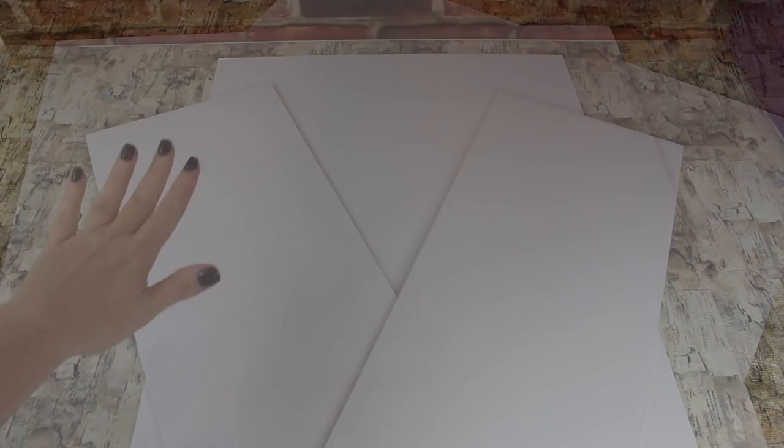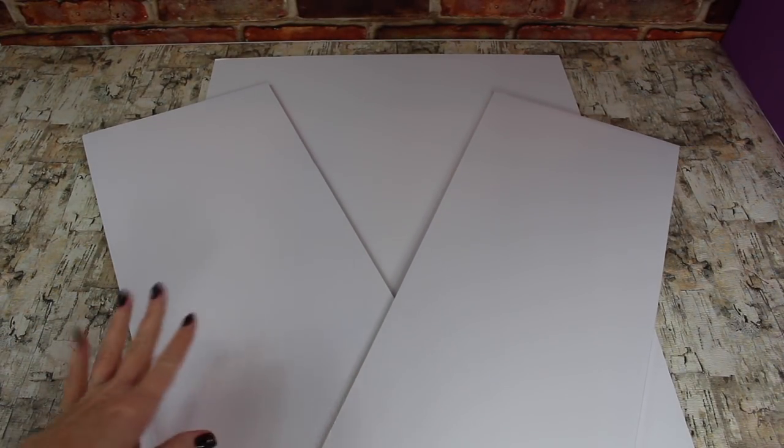Start by taking your foam board pieces and create a trifold. You'll need to cut one of the pieces in half to give you two smaller pieces for the sides — this way you can open it and close it. You'll have one regular size in the middle and the two cut in half on each side. The American Girl version only has one side, but since we have this piece, we're going to go ahead and add both. That way it's a little bit bigger also.